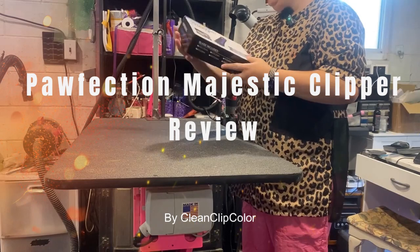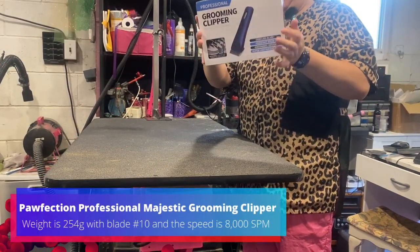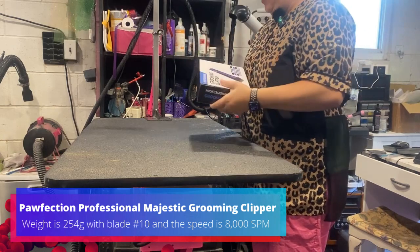Hello, I'm Leisha, and I was sent these professional grooming clippers from Go Pet Club, and we're going to check them out.